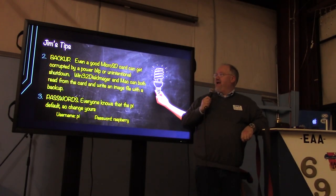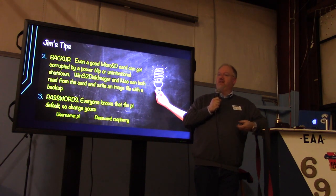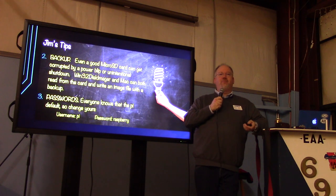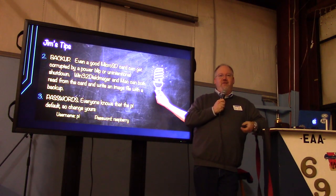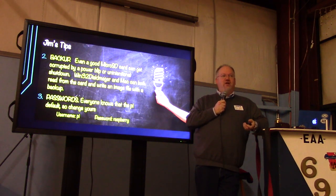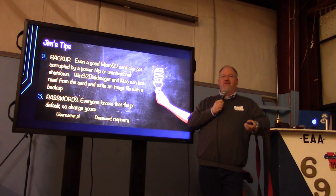A couple of other tips. Backup, backup, backup. The microSD cards don't like a lot of read/writes. If you have an unintentional power blip, you can wipe the card. So when you get a good setup just the way you want it, take the extra minute and rip a backup image onto your computer so you don't have to rebuild from scratch if it breaks. Also, every Pi comes with a default password — the username is Pi and the password is Raspberry. Change your password, because we don't want your Pi turned into a zombie on the internet the way people were turning webcams into botnets.